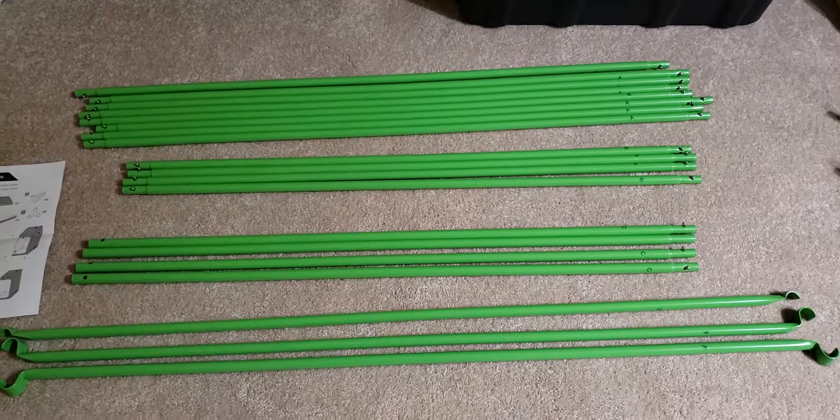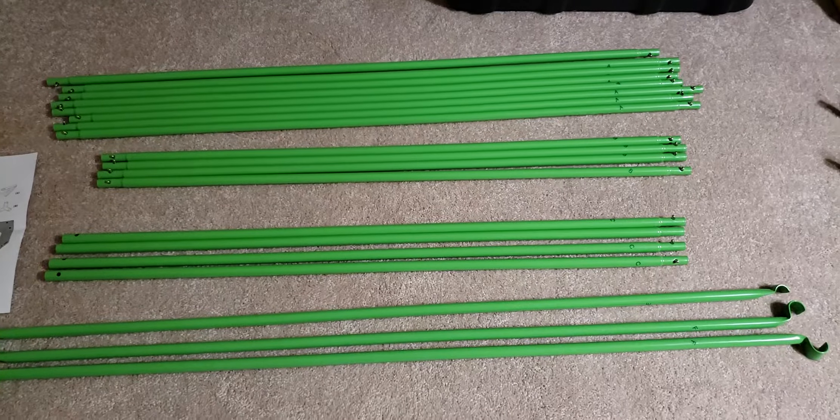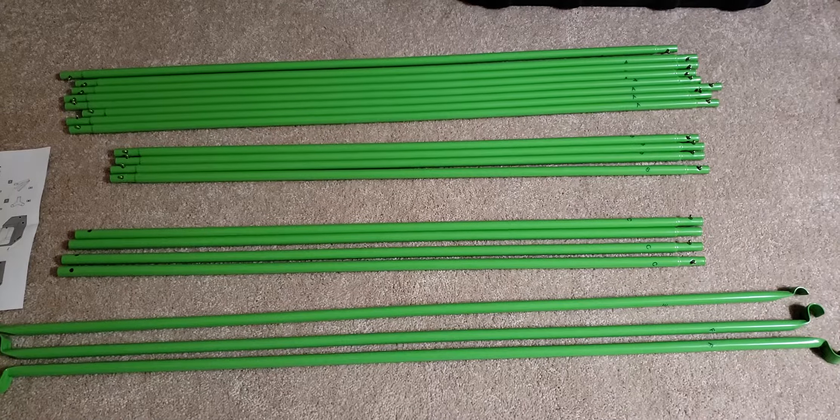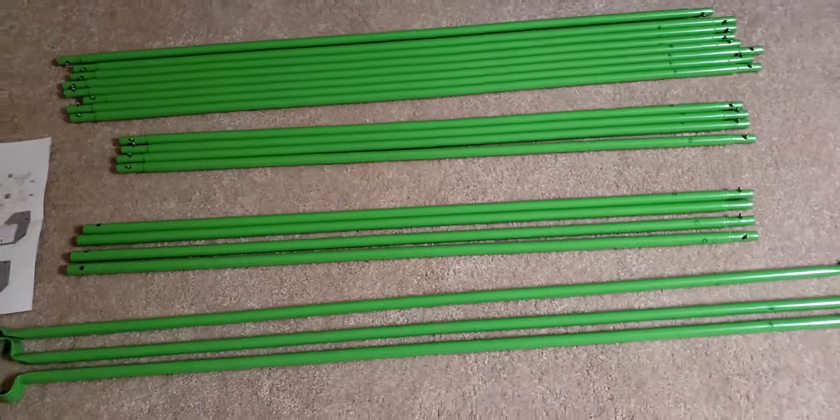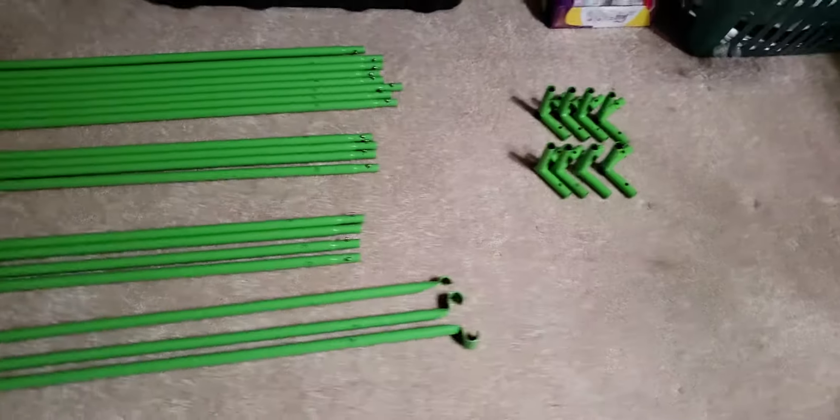Okay, it finally came. My 4x4x80 inch grow tent by Vivosun. This is my review of the installation, or the assembly.